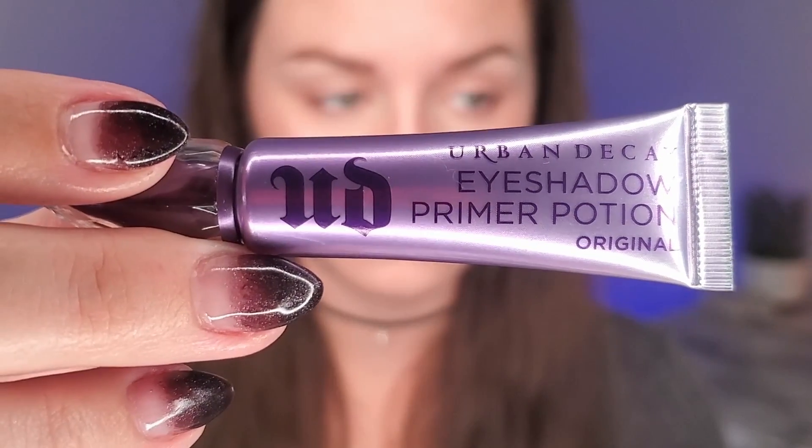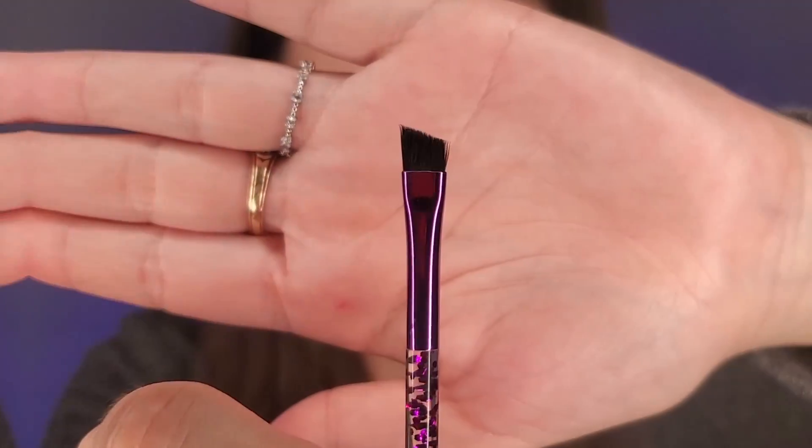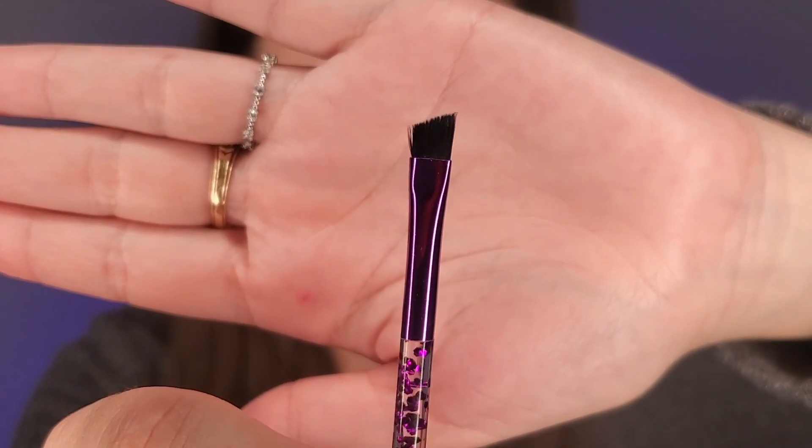The first thing I'm going to do is prime my eyes using my Urban Decay Eyeshadow Primer Potion, first using this angled brush from Sephora. And I'm going to be using my Anastasia Beverly Hills Norvina palette today.